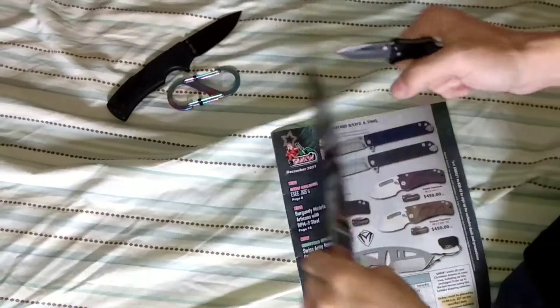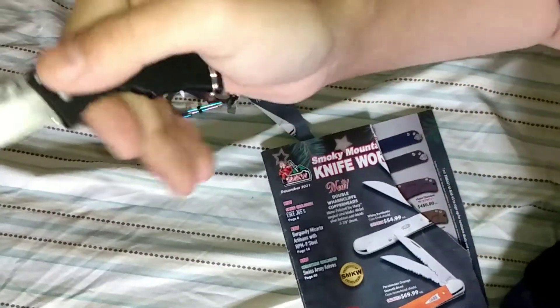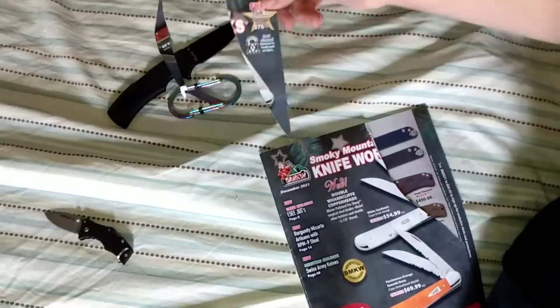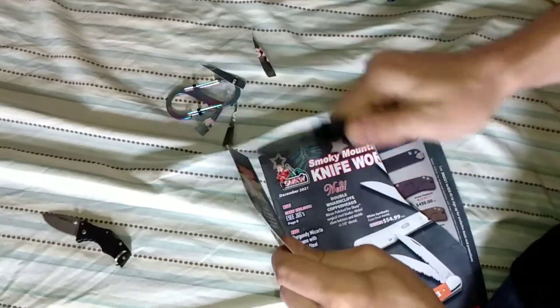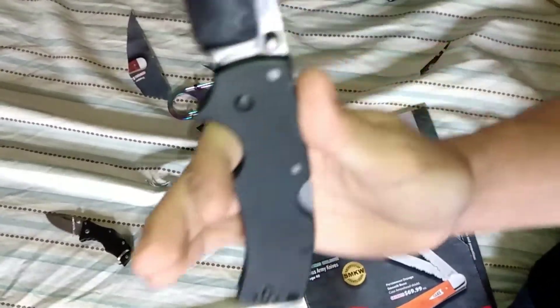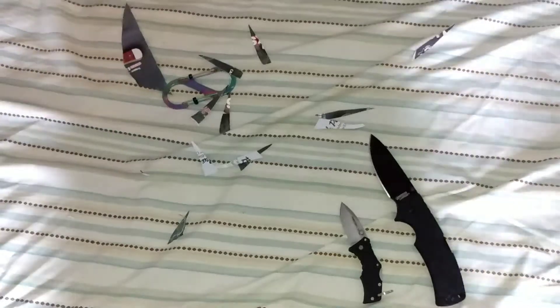Are you guys in camera? Yes. This Cold Steel Recon One will cut — boom. This American Lawman will cut — this magazine will not survive. Boom, boom. Great knives, great everything. You should get at least this one if not get both.